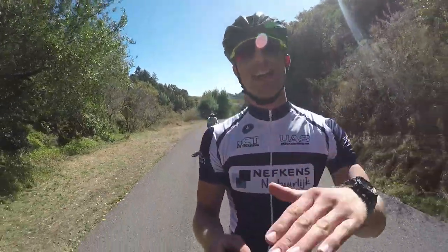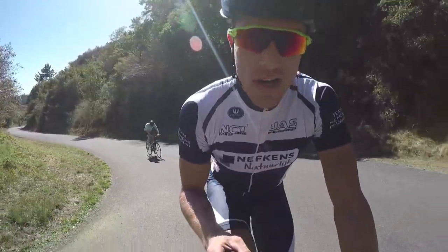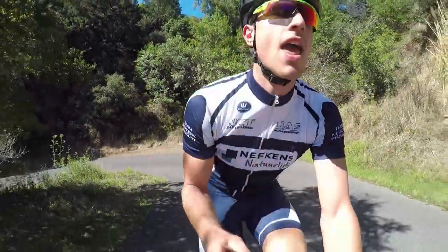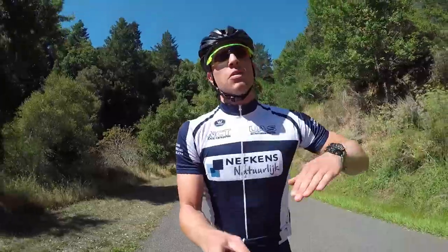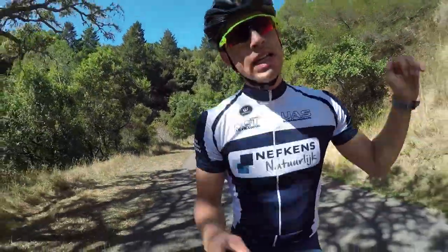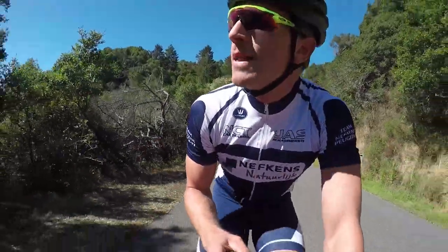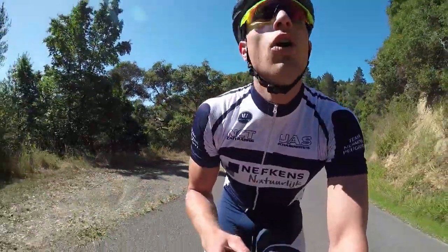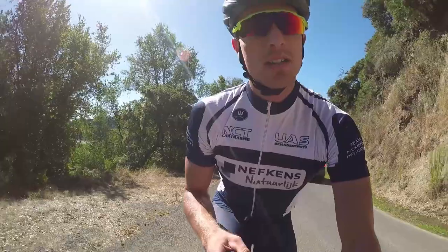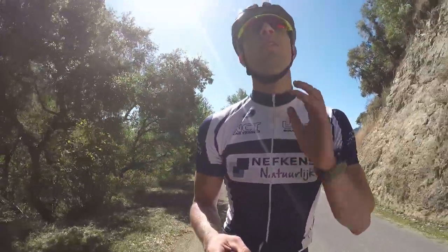Nice flat section, then right after that chicken sandwich we're going straight into another climb. I think they call it something with Seven Sisters — not sure why. We'll have to climb over this ridge and then descend into the Alpine Dam valley, climb back out of the valley, then back to the city. I have no clue how long this climb will be, but I'm not going to go too fast because I can already feel that chicken tickling in my throat.